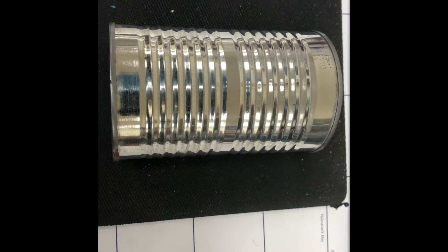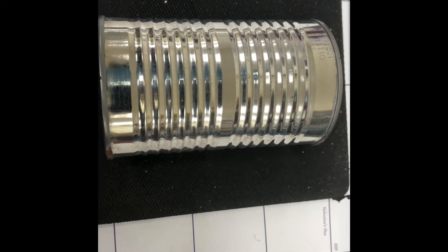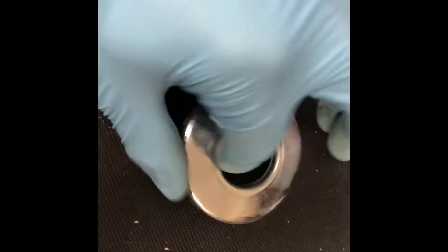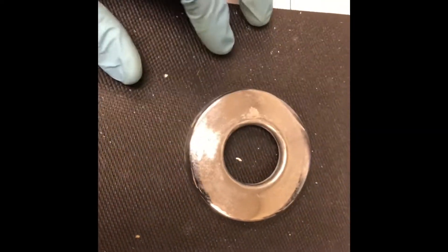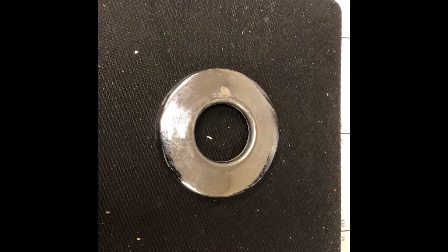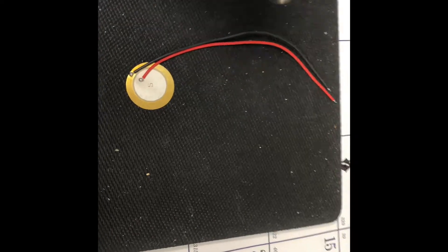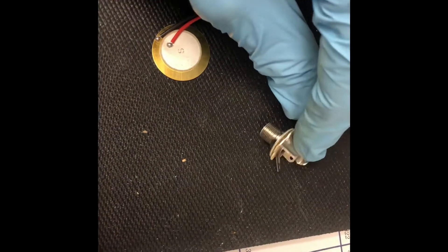So we've got a soup can — it's expired pea soup, so no one can complain about anything. I've also got this thing which I think is for a shower, like a ring for the knob inside of a shower. And then a little piezo disc already soldered together with a quarter-inch jack.